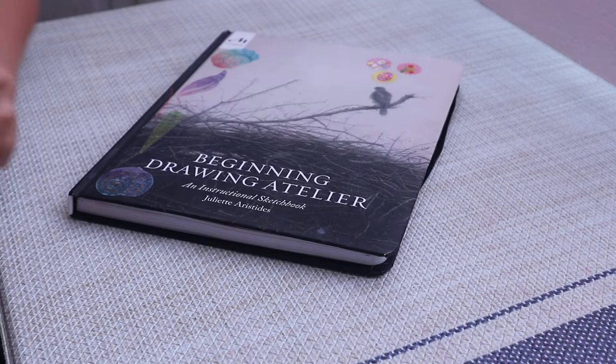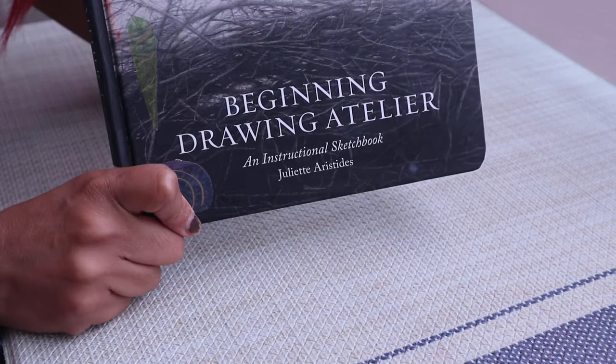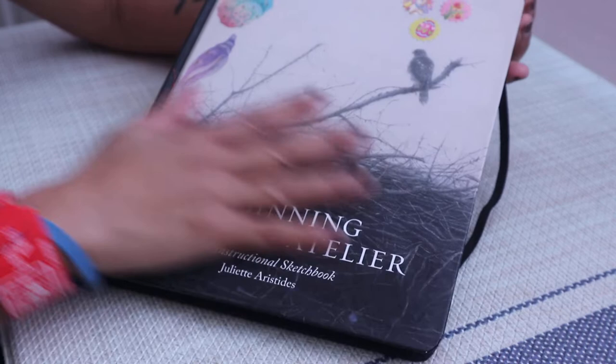Hello everyone. For today I thought I'd do a book review of this book by Juliet Aristides. It's called 'A Beginning Drawing Atelier' and it's actually a workbook on drawing.